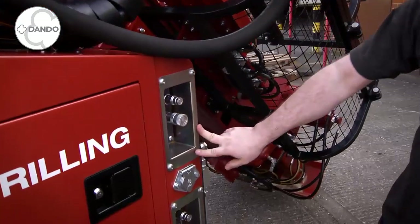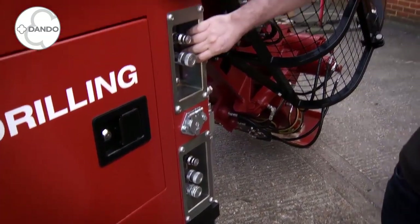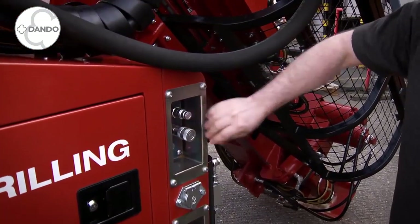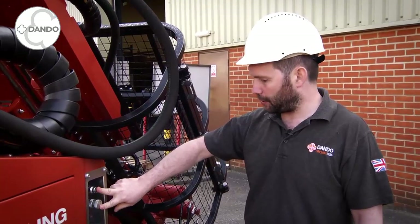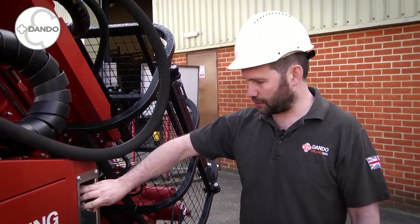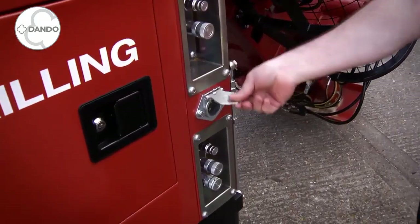These are your external power takeoffs. Here we have our standard one. This particular rig is set up for a piston sampling system, so this is a lower flow, lower pressure output dedicated just for use with the piston sampler. We also have 12 volt power here for remote tripod mounted lights.